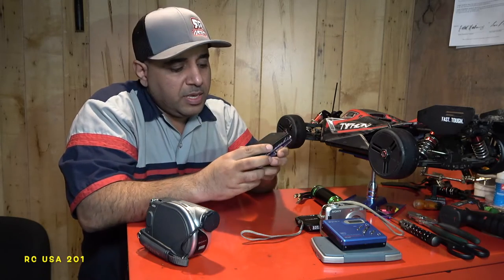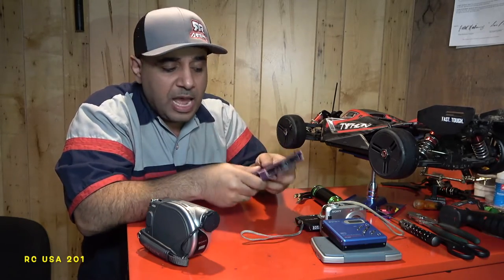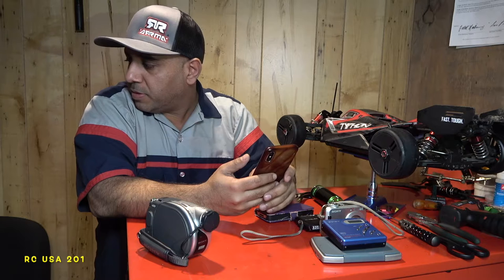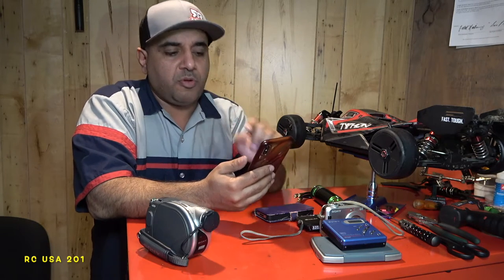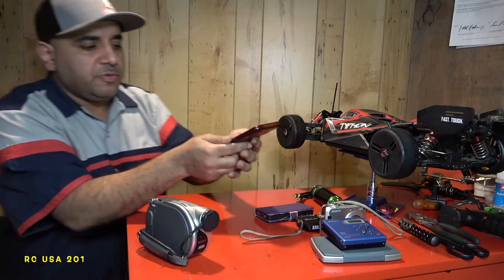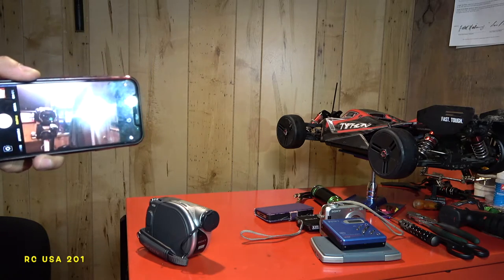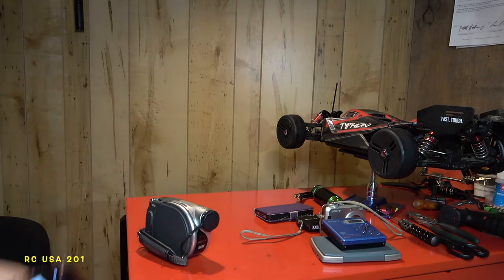Then I got this iPhone 4 right here — it's still in great condition and I'm going to keep it for the future. I'm not sure how long the battery will last. I also want to show you guys my iPhone 10. And the latest camera — this is the Sony camera I'm recording with right now. It's got a light and all kinds of stuff. It records at 60i.